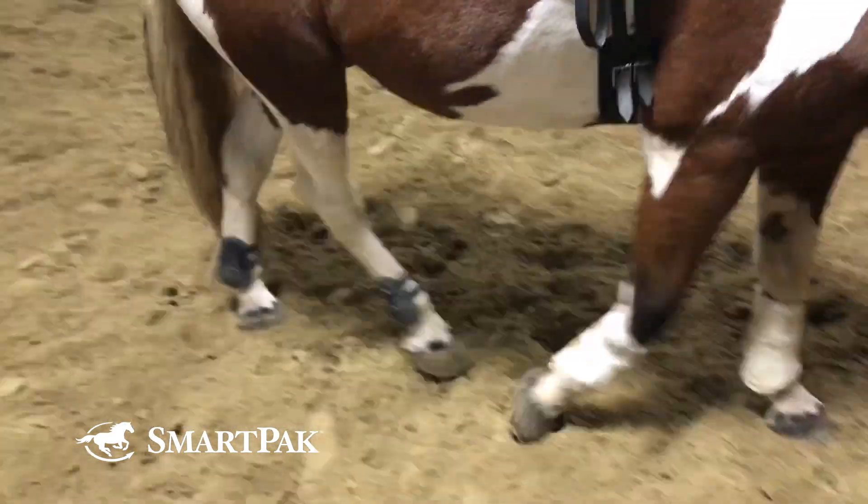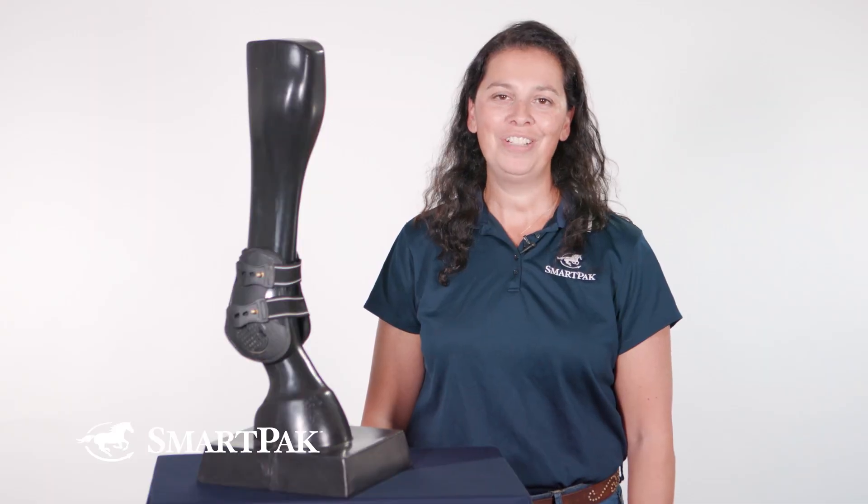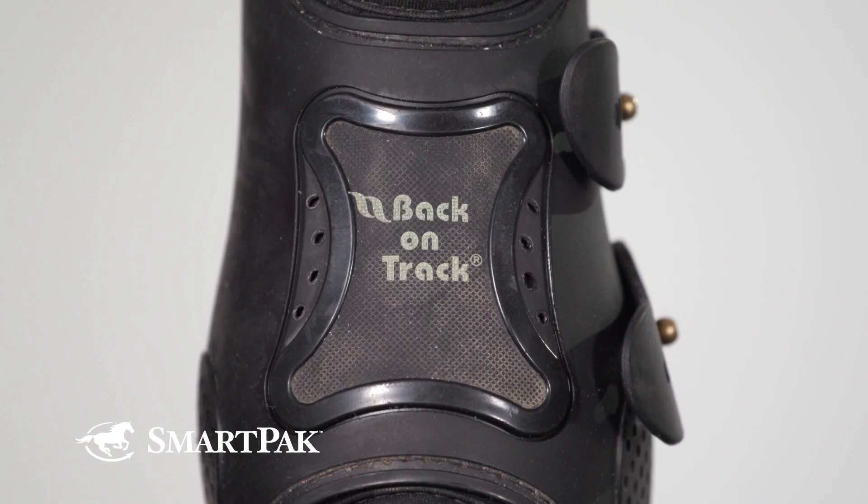These boots look great on my horse and I feel good knowing that they provide him with the support he needs. This boot would be perfect for hunter jumpers or eventers who are looking for a classy looking, easy to care for boot that is great for both the schooling and the show ring.